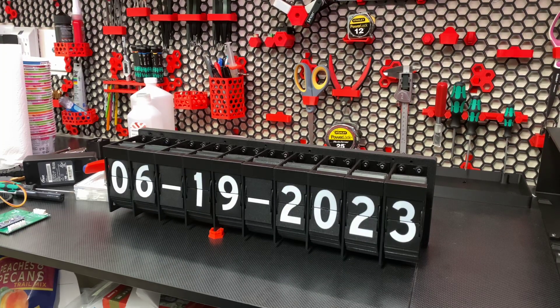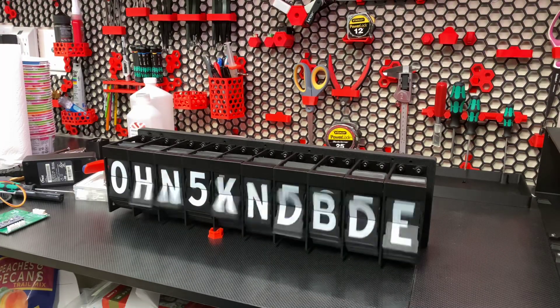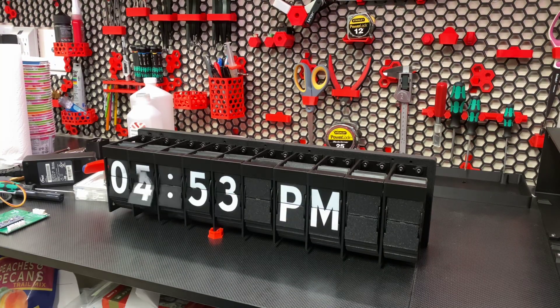This thing can be anywhere from 1 to 16 positions wide. Each position has a 45-position drum for letters, numerics, and punctuation. The unit is Wi-Fi capable with an ESP01 for Wi-Fi. A simple UI lets you key in what you want to display, and you can use it for clock, date, or string characters. I'll change it to a clock now — I love the sound this thing makes, it's awesome.